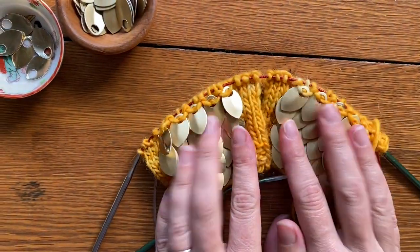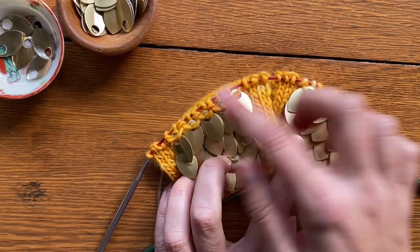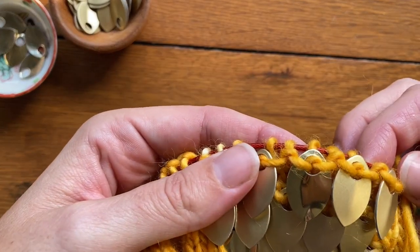Now we're back to the front of the work, which is the back of the hand where the scales go. Continue to work in the scale pattern throughout.